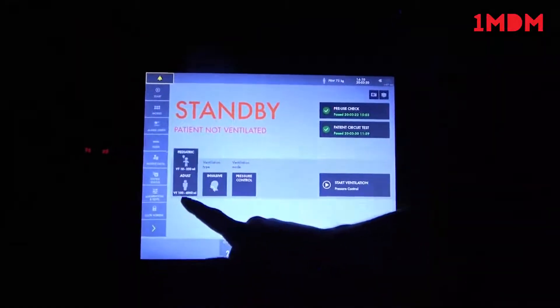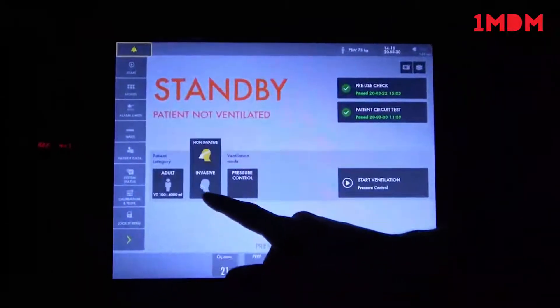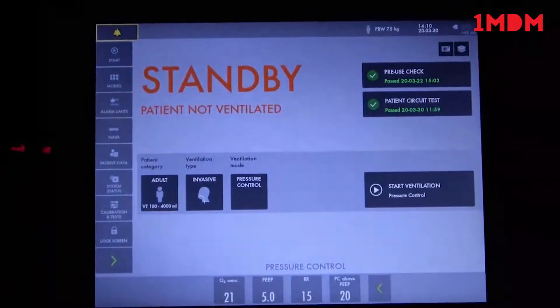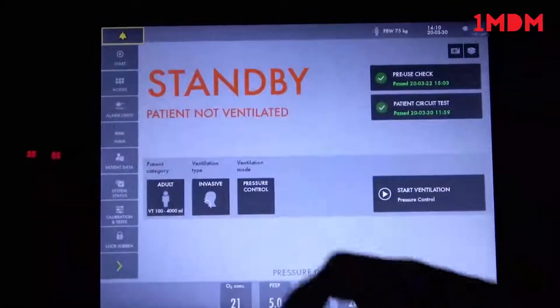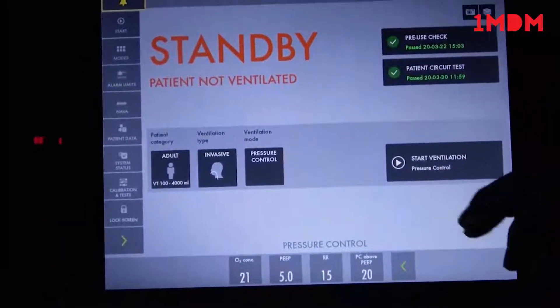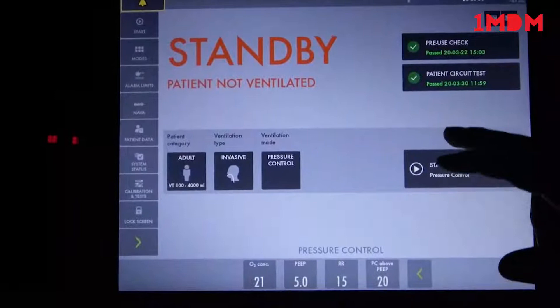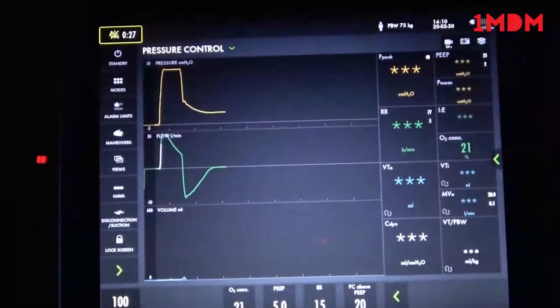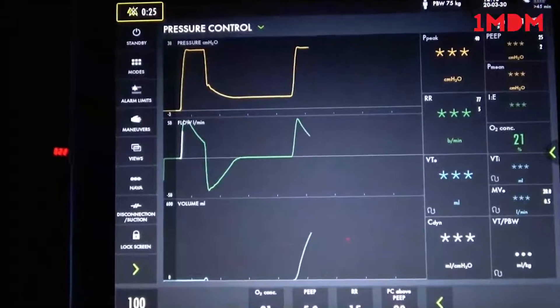These are settings to show if it is an adult or pediatric patient, invasive or non-invasive. Pressure control mode is the start mode set on this ventilator. We'll start right up in pressure control mode. Machine started. Currently we're on a test lung, so it should do all the ventilation for us.